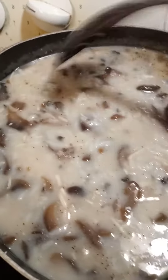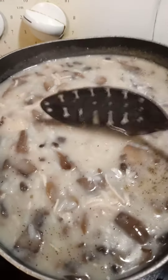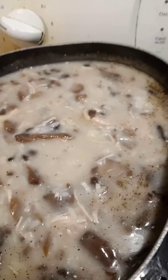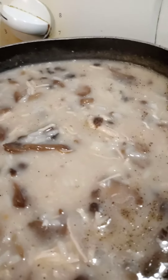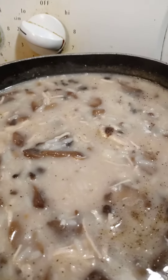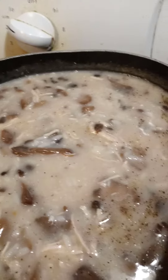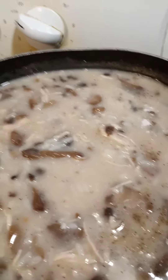I let it steam and then it turns out perfect. Then I take just a few frozen chicken breasts, take them out and let them sit because they'll be very hot. Then I put in the cream of mushroom — both cans — and the gigantic cans of mushrooms.